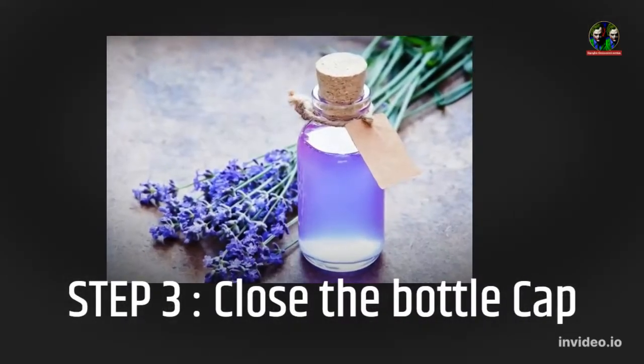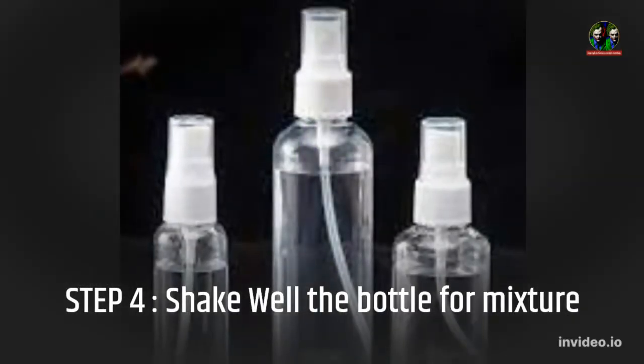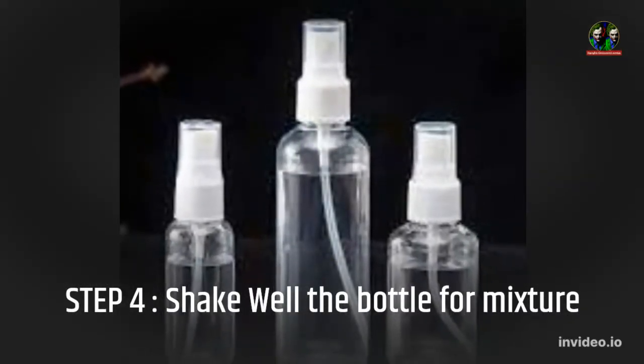Step 3: Close the bottle cap. Step 4: Shake the bottle well to mix.